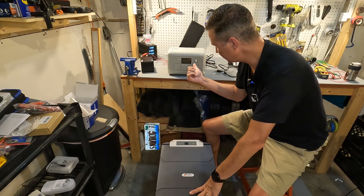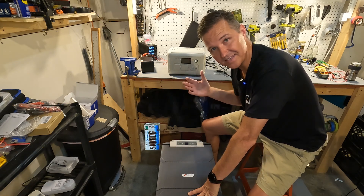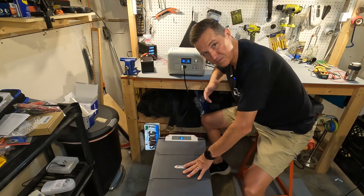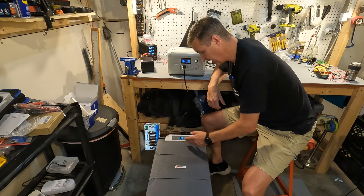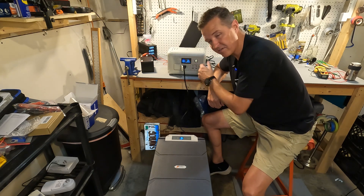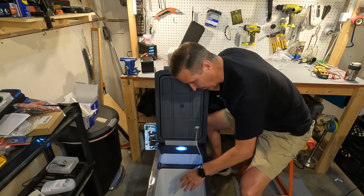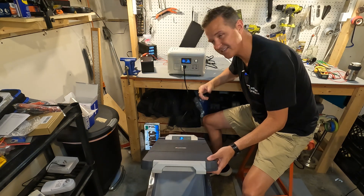For testing I'm using the AllPowers R600, which has 299 watt-hours. With the AC side plugged in, it automatically turned on showing 68 degrees Fahrenheit inside and 14.4 volts on the battery. The R600 output started at 38 watts, then dropped to 30 watts. There's also a light inside so you can see what you're looking at.